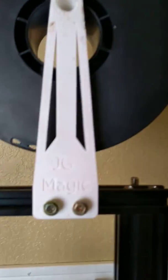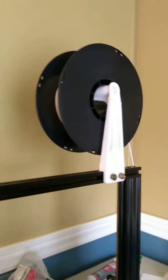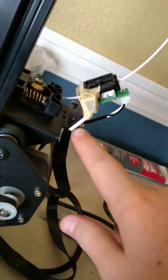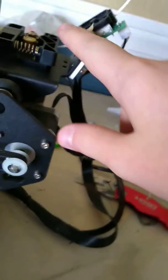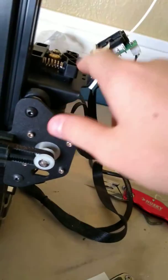I have also printed a filament spool holder that goes up here, so the filament comes out the top right here, comes down, and I also had to print out another bracket that holds the filament sensor right here, and then the filament comes all the way down into the geared extruder.